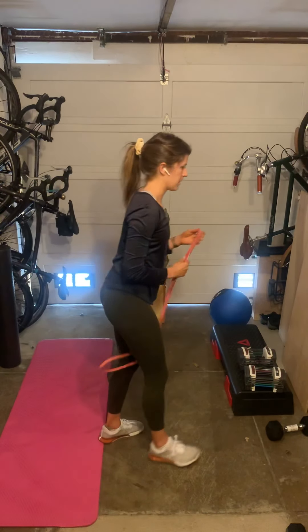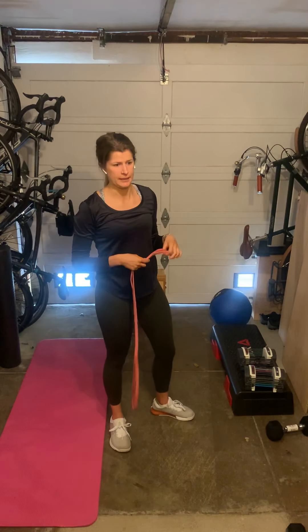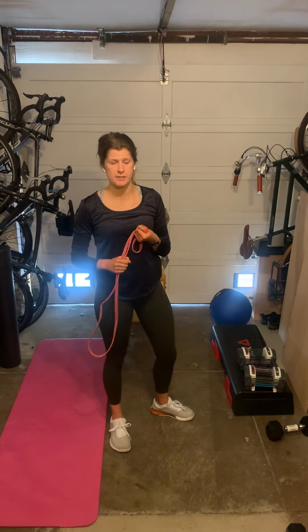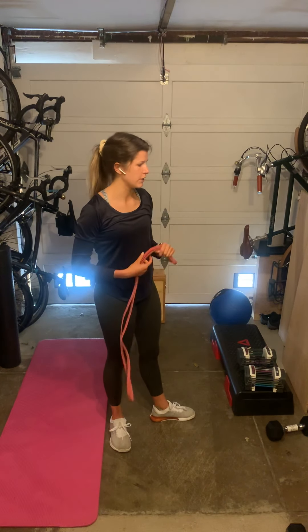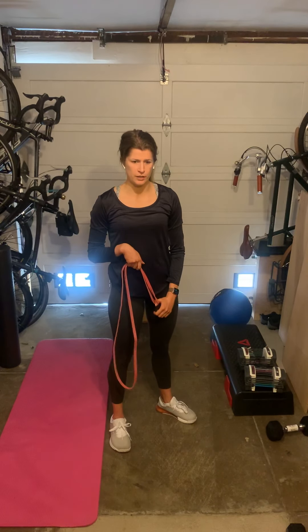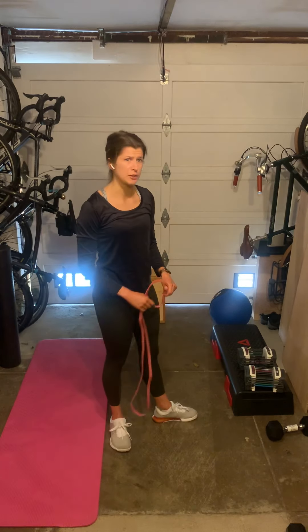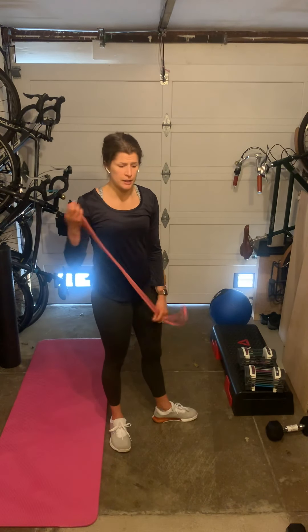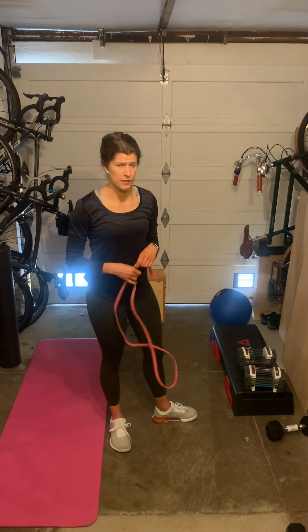I'm going to loop my red resistance band around a low anchor. This can be a banister if you've got a staircase. For me, it's going to be my sturdy shelf here in the garage. It could be really anything that feels secure, like a really heavy table — anything in your home that works and feels like it's not going to tip over.